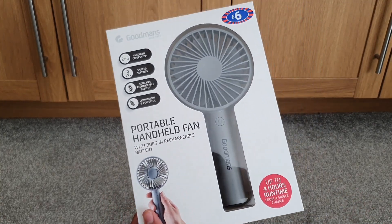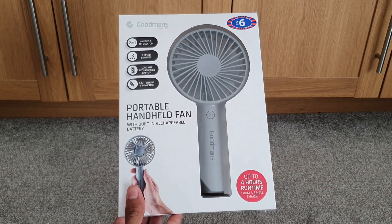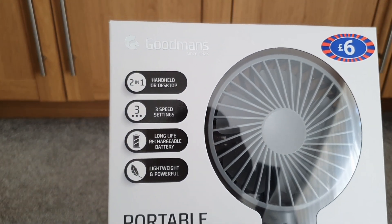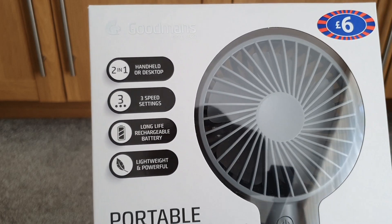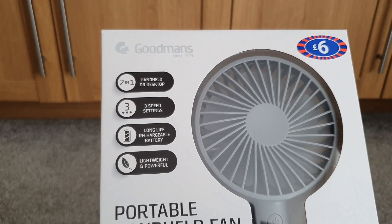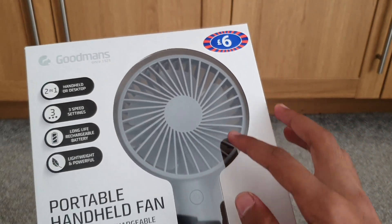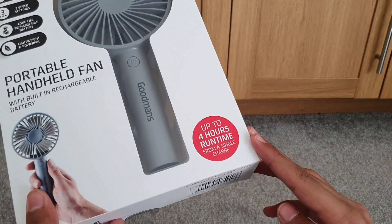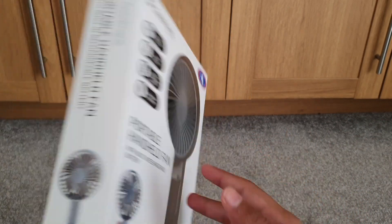A quick look around the box: two-in-one handheld or desktop, three speed settings, long-life rechargeable battery, lightweight and portable. We also have up to four hours runtime from a single charge, which is pretty good.